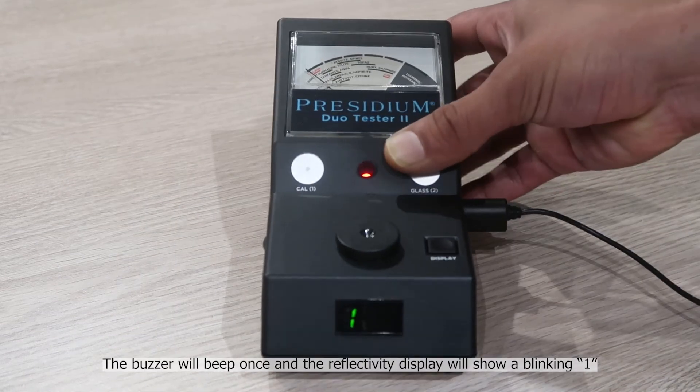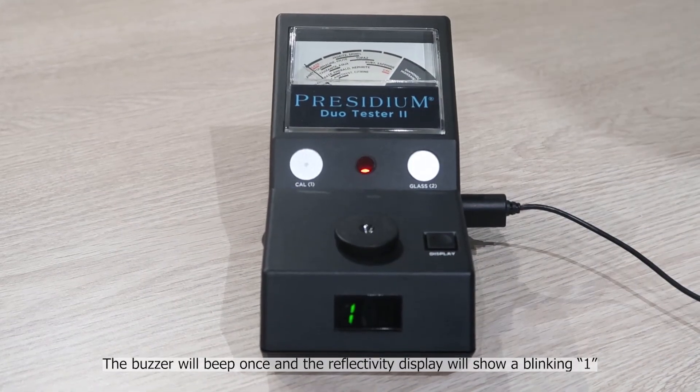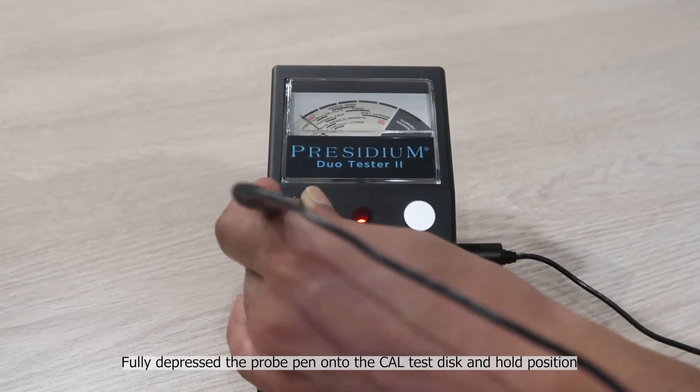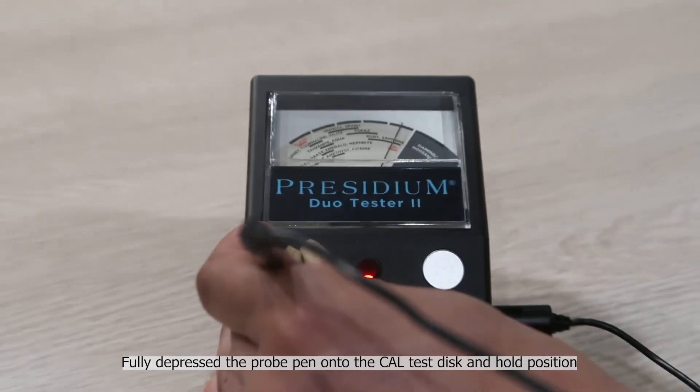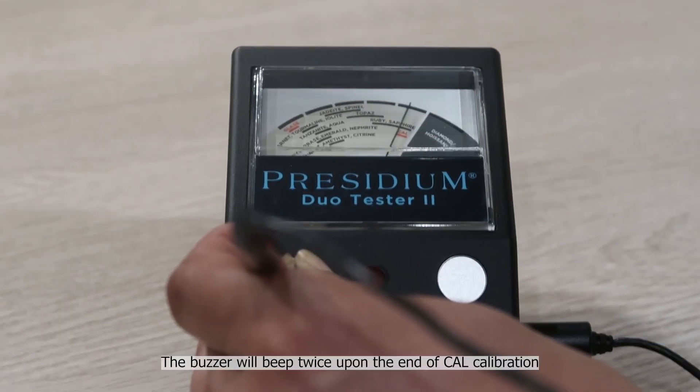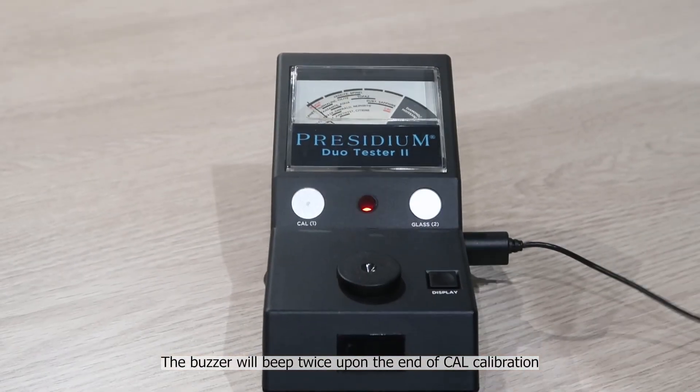The buzzer will beep once and the reflectivity display will show a blinking one. Fully depress the probe pen onto the Cal test disc and hold position. The buzzer will beep twice upon the end of Cal calibration.